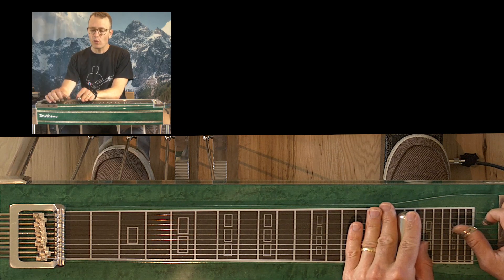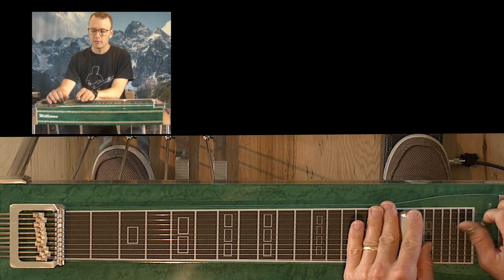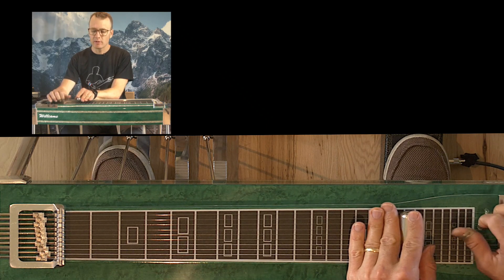My right hand grabs strings four, three, and two, and I trill that thumb-index-middle like a quick sweep. Then my thumb hits string five and I block everything.